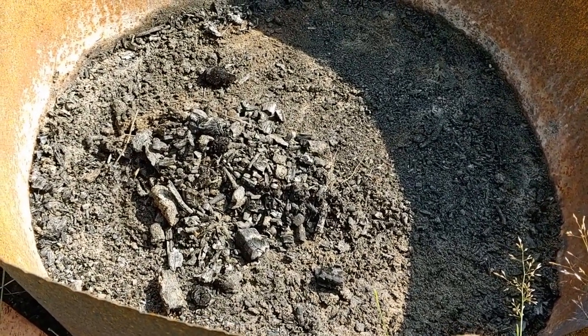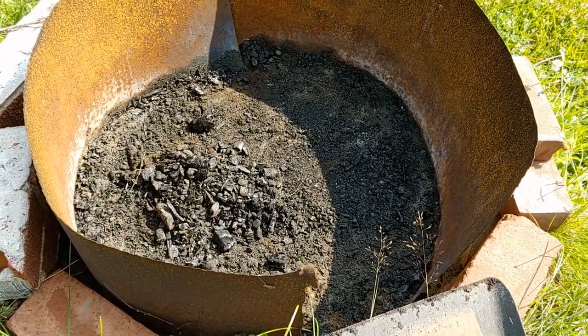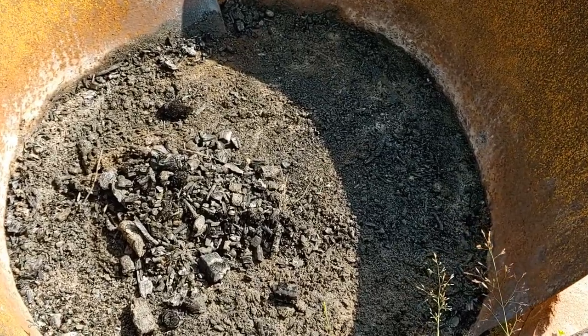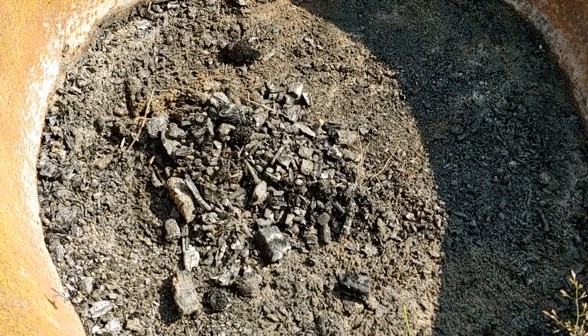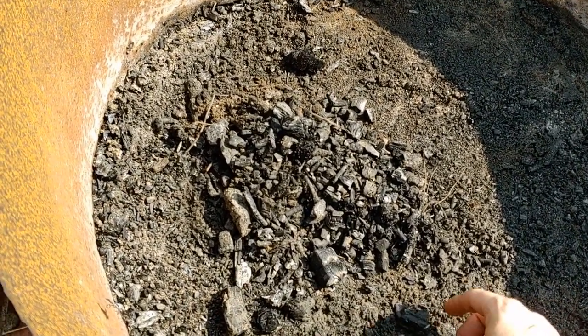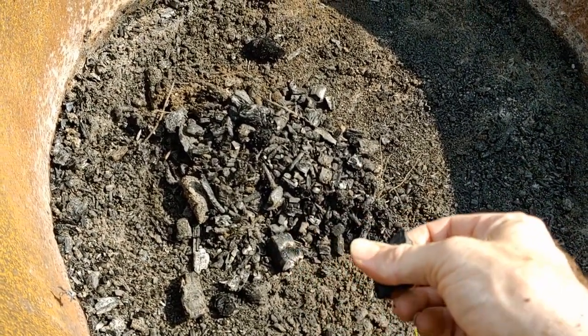Hello everybody. I'm just out here in the garden and I was doing some cleanup in my fire pit. What I have here is all the leftover, mostly burned remains of the wood I had been burning in my last fire, and the result is this charcoal. I'm scooping this stuff out right now.